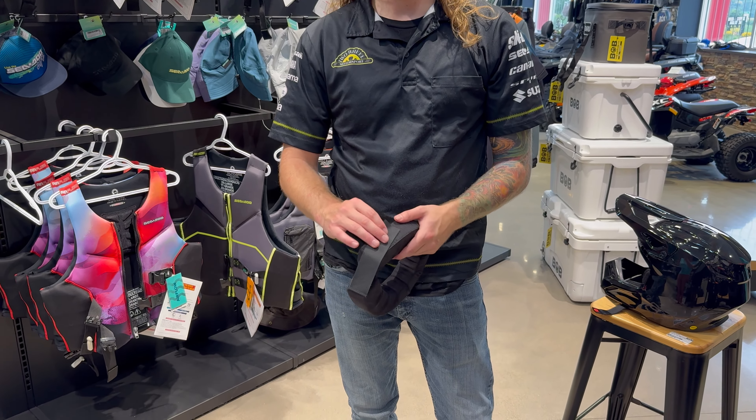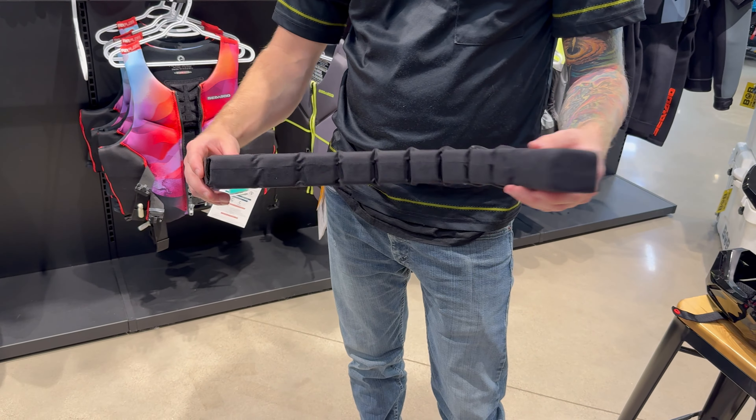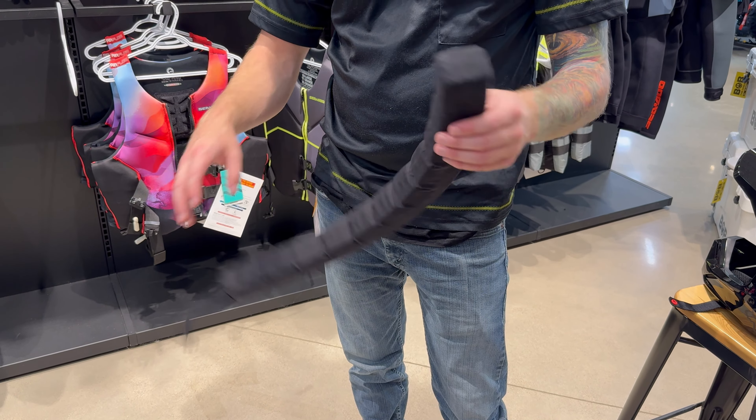It has a velcro strap to make it a universal fit. On the inside there are cutouts, and on the outside there are none, so it's nice and springy when wearing it.